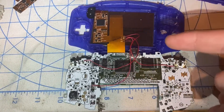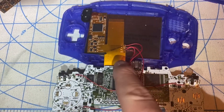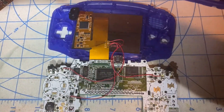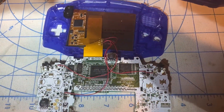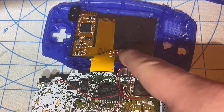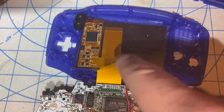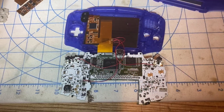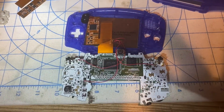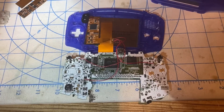I soldered the wires from the Game Boy Advance motherboard to this unbranded IPS LCD V2 ribbon. I desoldered the wires from the Funny Playing ribbon and transferred the ends of these wires to the unbranded ribbon, because I want to test whether I prefer the Funny Playing or the unbranded ribbon.